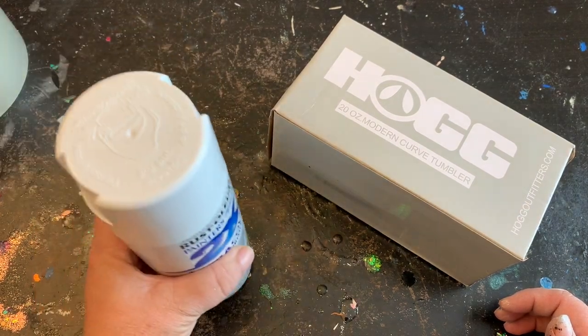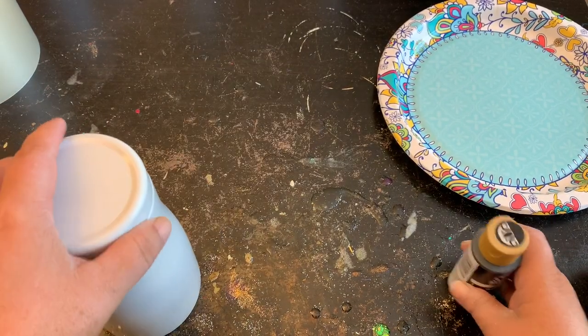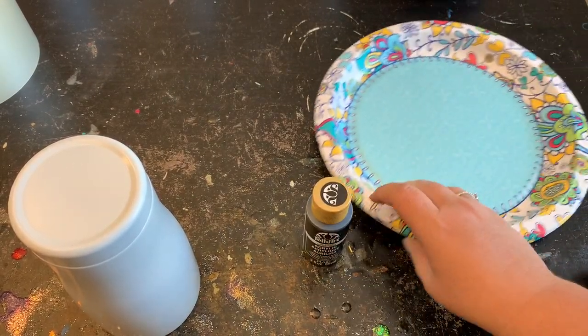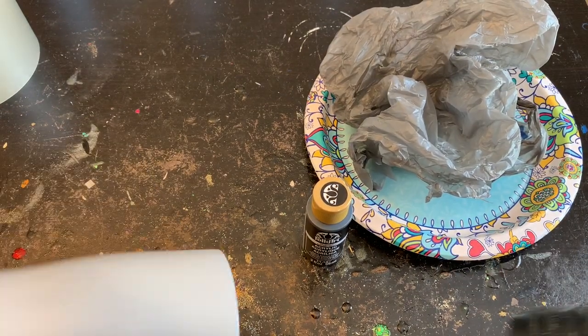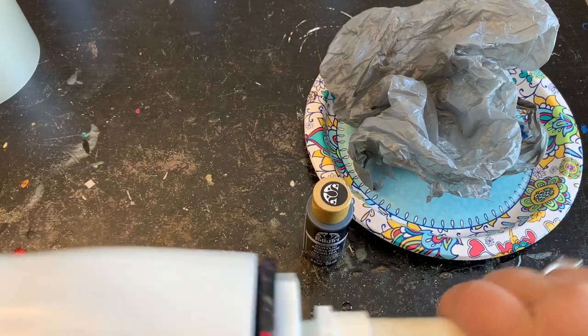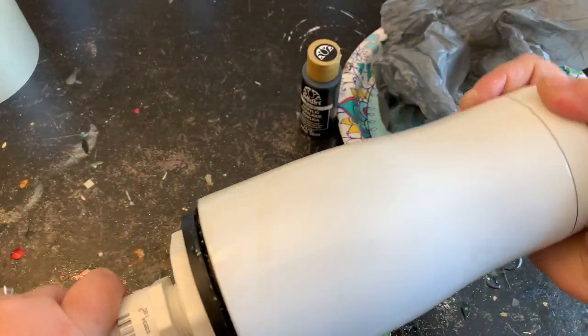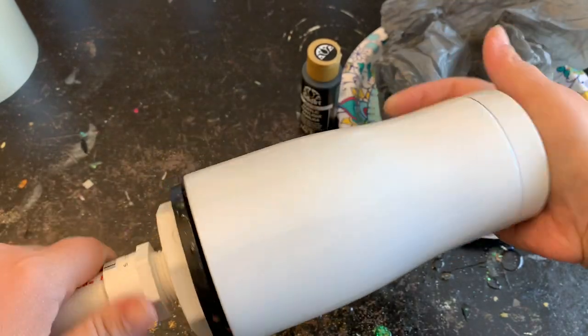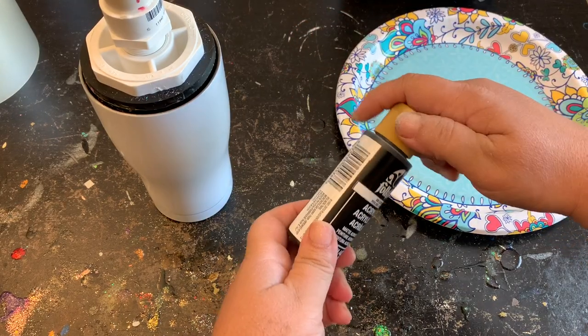It took about 15 minutes for the paint to dry on my tumbler. Now I'm just going to be using any type of black acrylic paint. I have a plastic bag and a paper plate that I'm going to be using. I'm going to put my tumbler onto its wand so that I can easily paint it. Now I'll take my black paint and put it onto my plate.